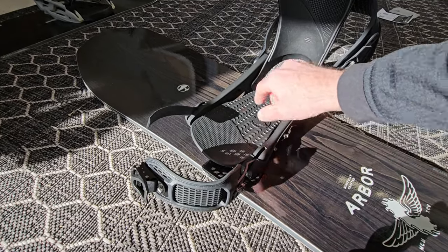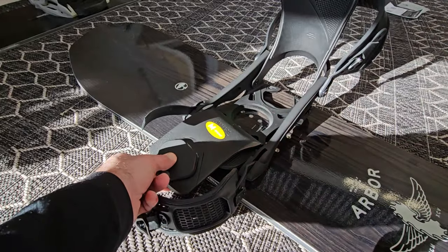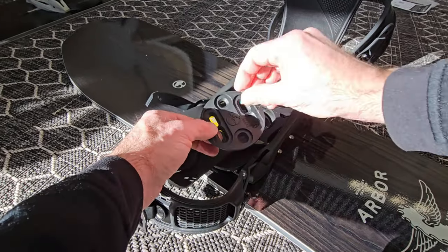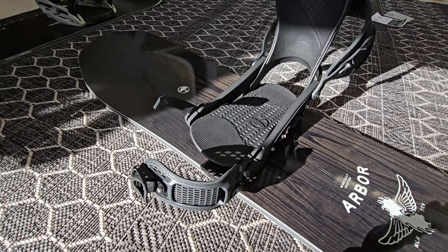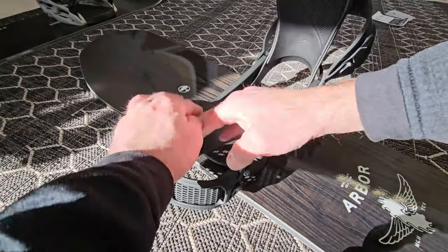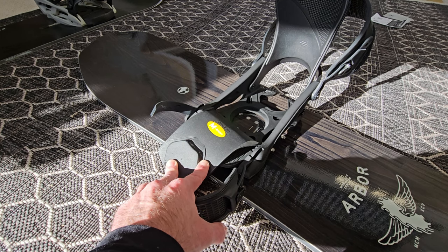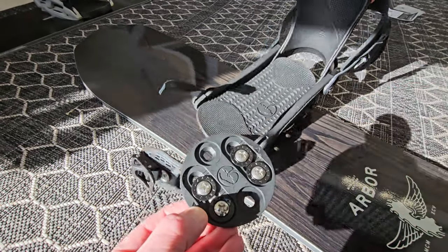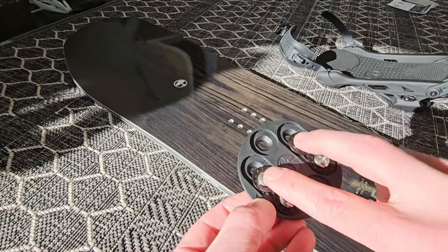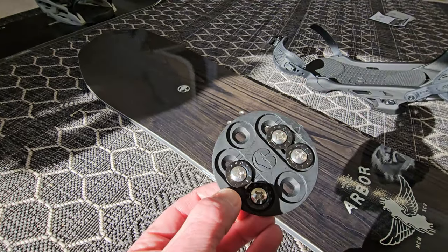Most modern snowboard bindings are going to have a base plate at the bottom that just lifts up and gives you access to put the insert — which is where the screws fit in — to attach the binding to the snowboard. Some older style bindings might not have this footbed and may just be attached directly to the board from the base of the binding. Because this binding is attached by a 2x2 insert pattern, you're using the outside holes, but it also has inside holes used to attach to channel-style inserts on a snowboard.